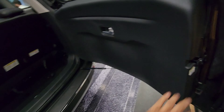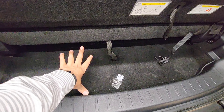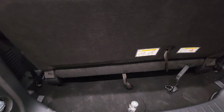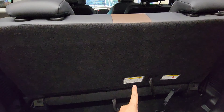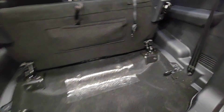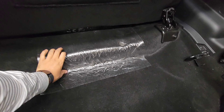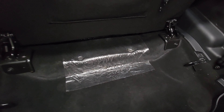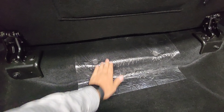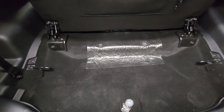Once you open the door you can see that the boot space is very limited with all three rows up. The third row seat is not a 50/50 split — you just get one bench that tumbles forward to give boot space. The boot floor is not even; there is a hump and it's not a flat bed, so the usability of the boot space is compromised.